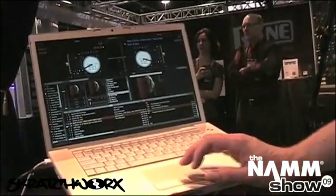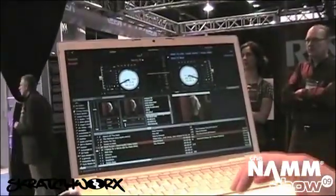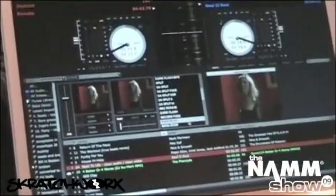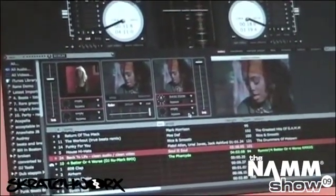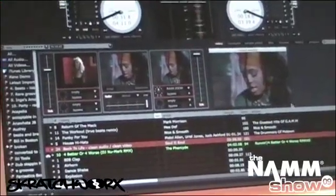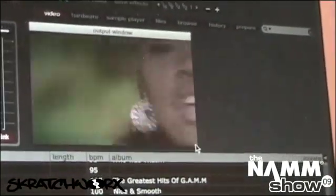We've also got some cool new audio-driven effects, so they actually listen to the music and respond to the music. Let me show you the bass zoom — that's a pretty good one for that. You'll see like when the kick drum comes in, it zooms in.